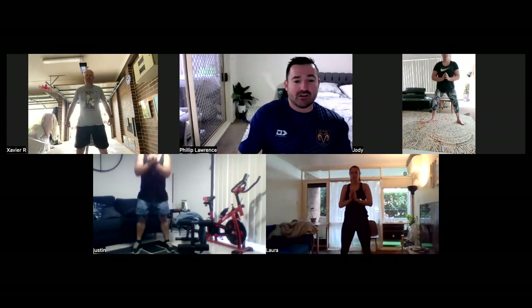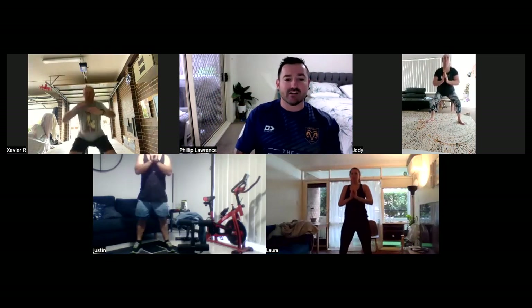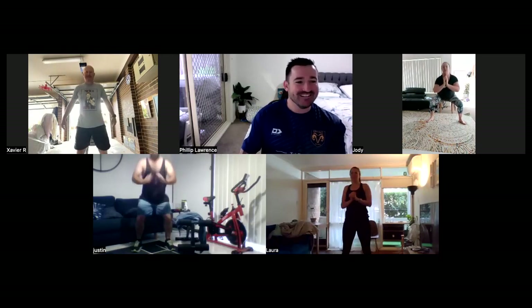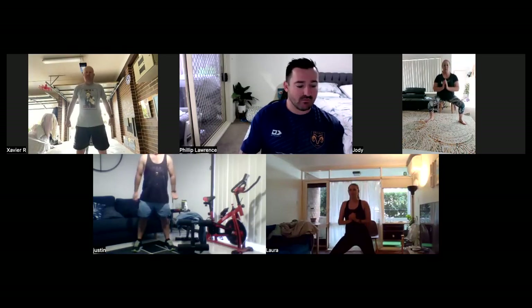Excellent. What I want you to do is just straighten your back up for us, please, buddy. You're leaning too far forward. Have a nice straight back — don't want to topple over. Laura, excellent. Good stuff, Laura. Good stuff, Jodie. Shannon, nice and quick — I love it. I don't see you this quick at PT on a Tuesday and Thursday. Nine seconds, and then we're going to rest. Just watch your back there, Jodie. Three, two, one, and rest.